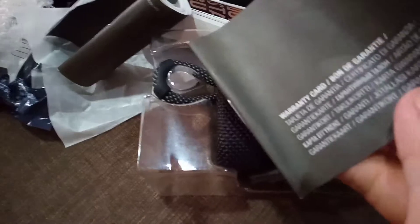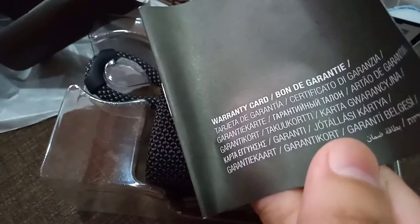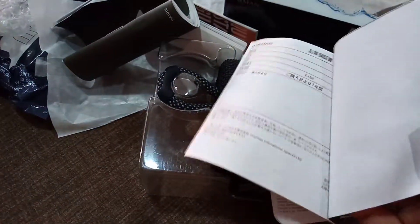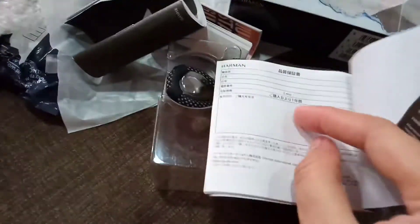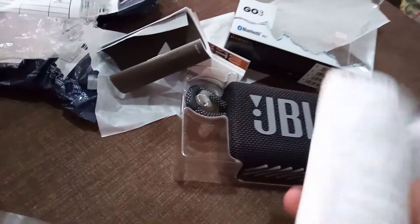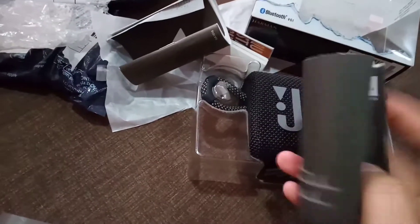Ito warranty card nila guys. Warranty card. Ayan nakalagay — warranty card. Ito yung likod. Dito yata ilalagay yung name. Medyo dalawang language yata, basta isang English at tsaka isa pa. Tatlong language yata sa isang ganito. Mamaya babasahin ko yan.